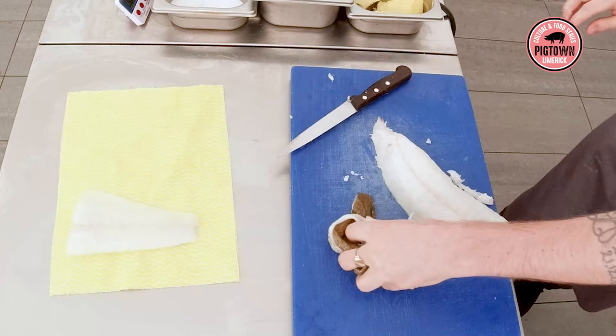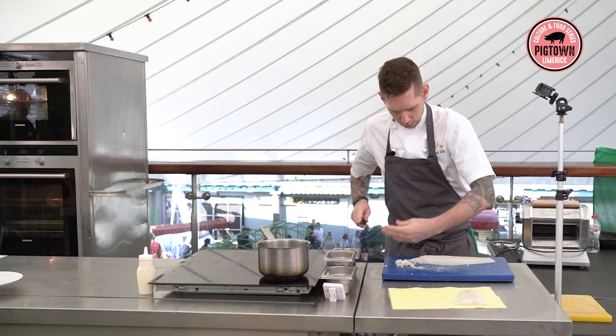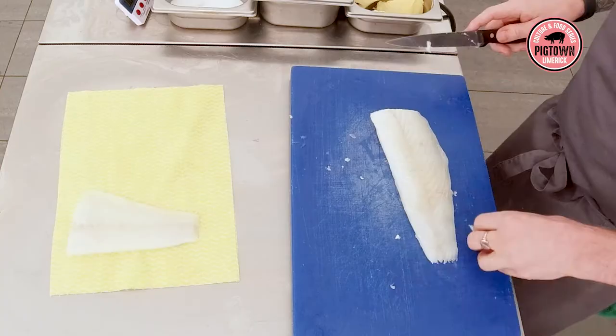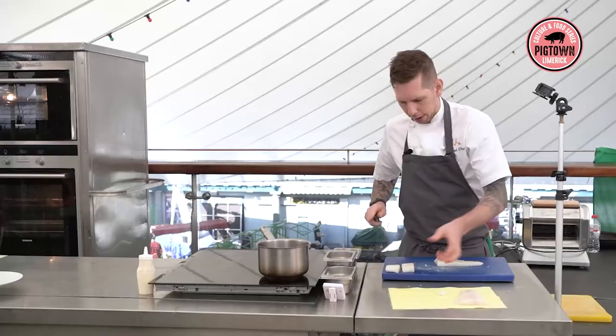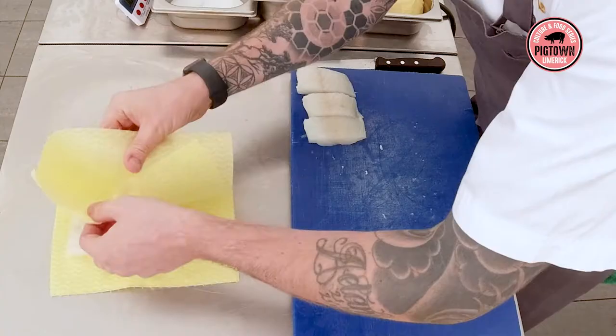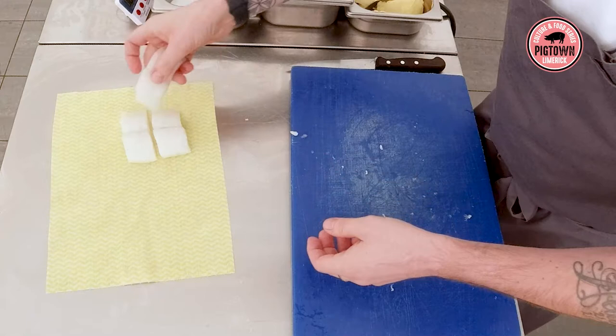I'm just going to trim this up nicely and make two nice pieces. This is part of the tasting menu for us — we're tasting menu only — so our portions look a lot smaller than most people realize. So those are our turbot pieces for one portion. Just going to set that aside for the time being.